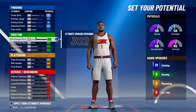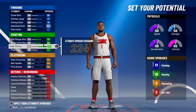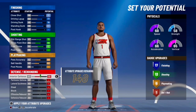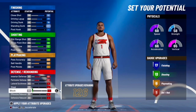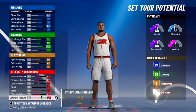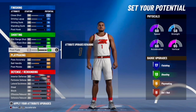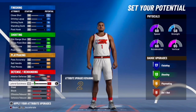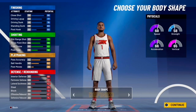For shooting, max out mid-range, three-point, and free throw — that gives us 17 finishing and 13 shooting badges. For playmaking, max pass accuracy and ball handle. For defense, max interior defense, perimeter defense, block, offensive rebound, and defensive rebound. Put the remaining two attribute points on lateral quickness. For body shape, go with defined — Obi is definitely a defined player.